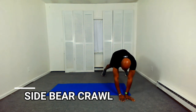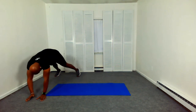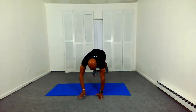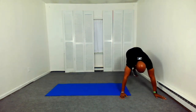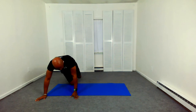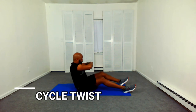Let's get into our side bear crawl. Don't forget to check out my latest blog on high intensity interval training — the benefits of high intensity interval training and how often you should do interval training. High intensity interval training is not something you want to do every day. You want to break it up into between 24 to 48 hours, depending on your fitness level.